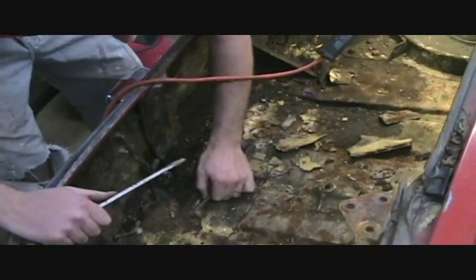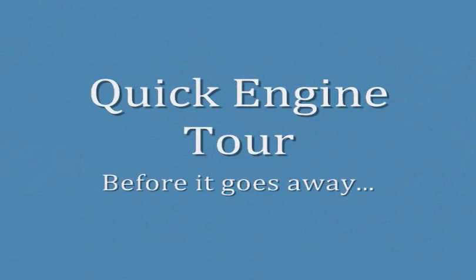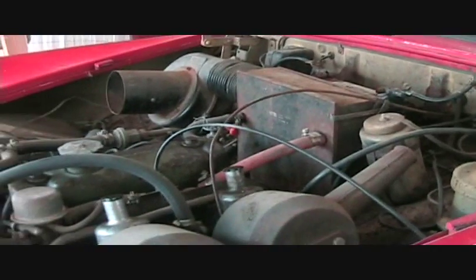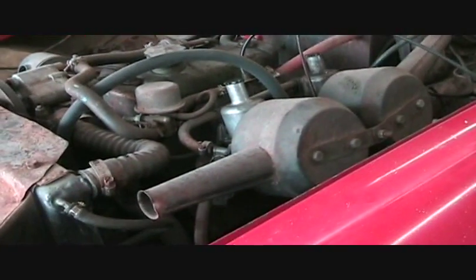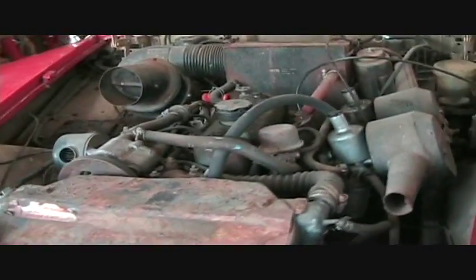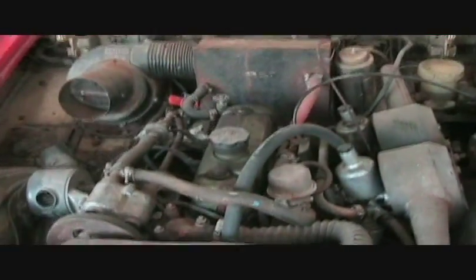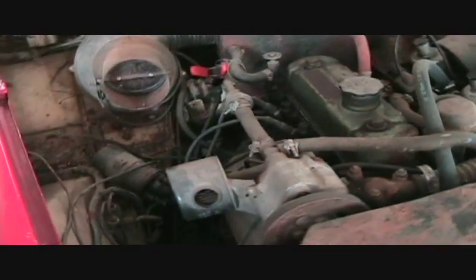Look at that. All right, that's good. Is this part of the... what is this? I'm going to put it in the middle, pressed in place. That's part of the original.